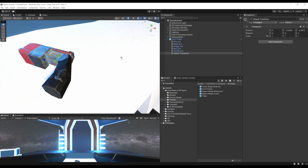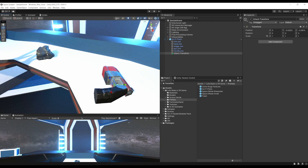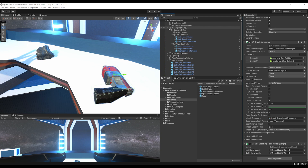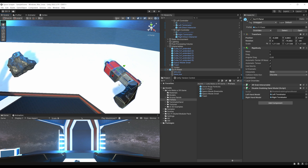The hand is always not positioned very well on this gun. We can improve this by adding the 'Disable Grabbing Hand Model' component that we added on the rock in the previous episode. Add it at the top, then drag the left Terminator hand for the left hand and the right Terminator hand for the right hand. Now it should disable the hand that's grabbing the pistol.